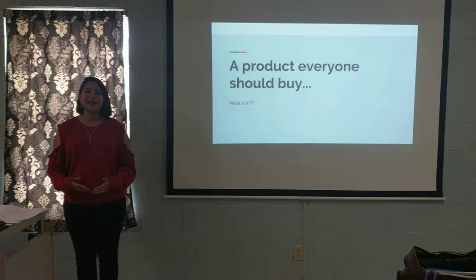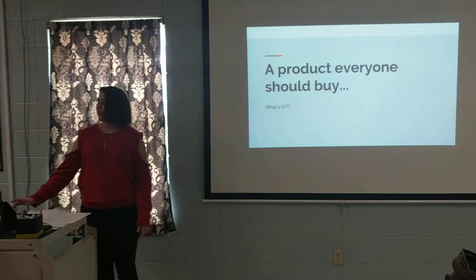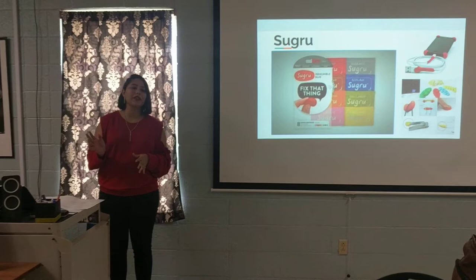In this day and age, it's almost expected for something to break, whether it be your pair of headphones or your charger. But I know something that can help with that. Today, we're going to learn about Sugru. It's a moldable glue — it's both a silicone and a plastic — and it will be helpful in many aspects of your life, not just fixing electronics.